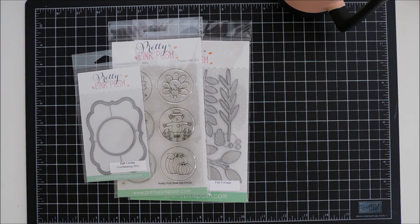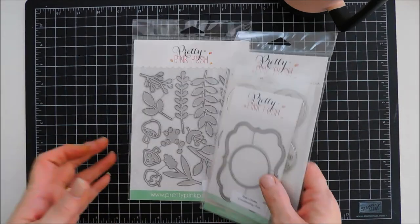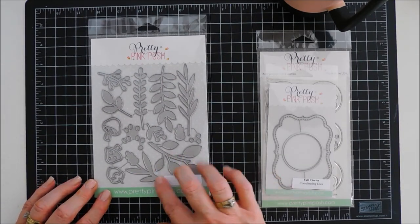I'll list their blog and my blog down below if you guys want to start at the beginning. There's tons of inspiration and the release is fabulous — you guys are going to love it. Today we're going to create a project using three items from the release. We have the fall circle stamp set, the coordinating die, and then there's a brand new standalone die set that I think you guys are going to love.